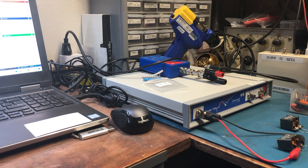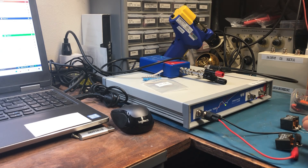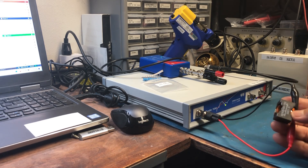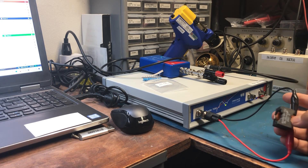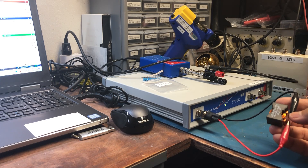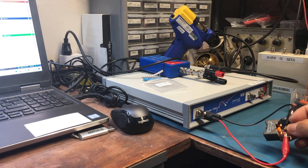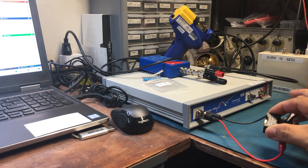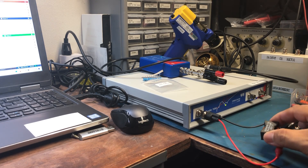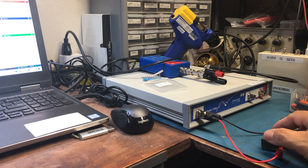Once I have the transformer wound, I need to test it and measure the correct inductance. For that I use the Bode 100. I'm showing a Coilcraft 15 microhenry inductor — I'm doing an impedance measurement over frequency, because as you know, impedance changes over frequency.